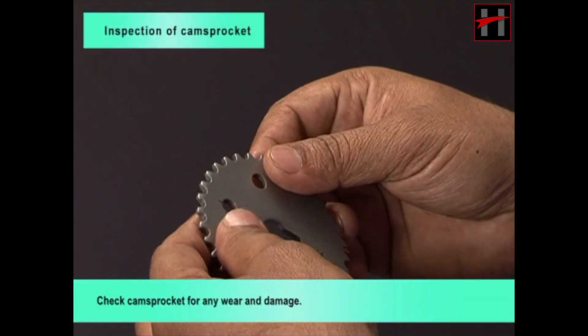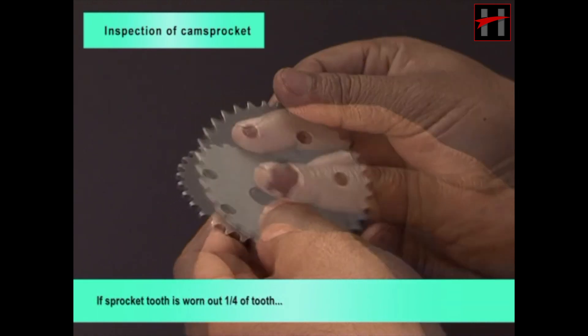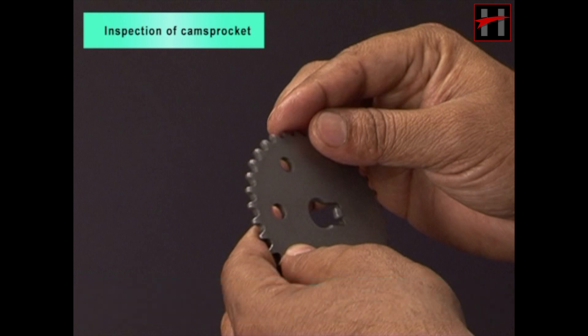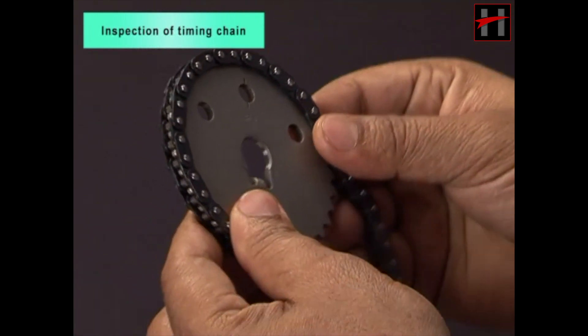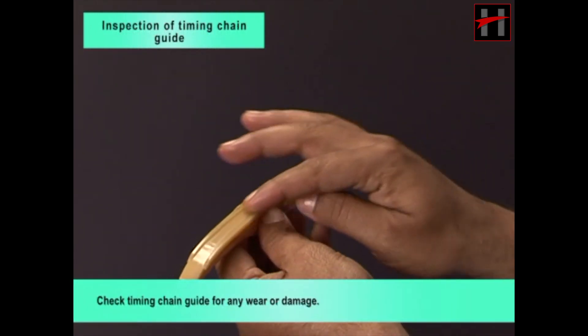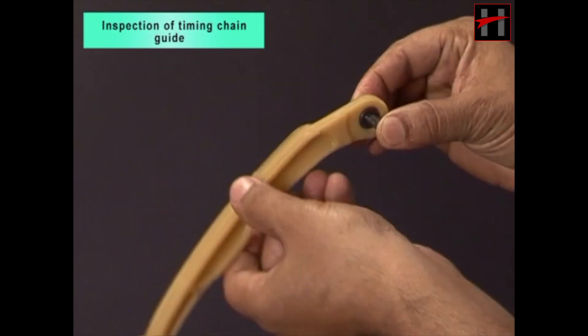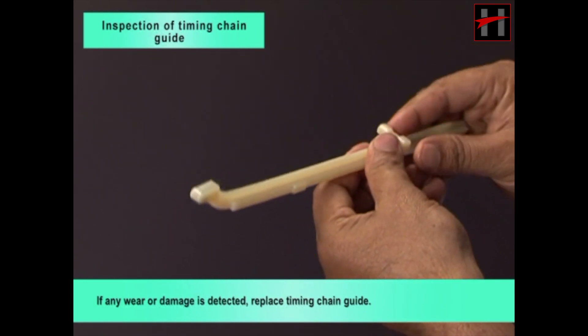Check cam sprocket for any wear and damage. If sprocket tooth is worn out one-fourth of a tooth or more, replace cam sprocket and timing chain as a set. Check seating of timing chain on sprocket. Check timing chain guide for any wear or damage. If any wear or damage is detected, replace timing chain guide.